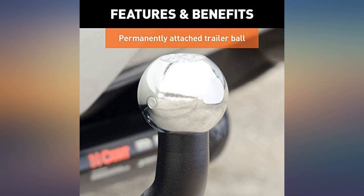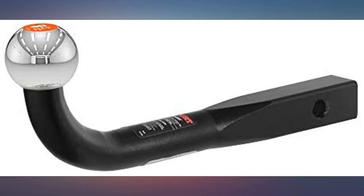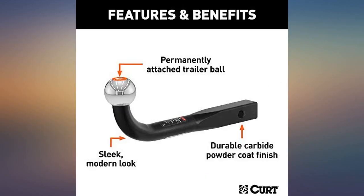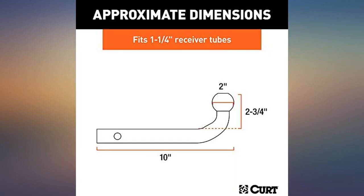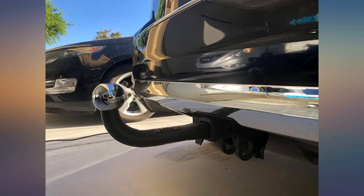This is a great 2-inch trailer ball with a heavy load rating, rated to 3,500 pounds, and it fit my 2015 Mercedes-Benz GLK 350 with the OEM hitch. Looks nice with the European style. I absolutely love this product. It is sleek and works wonderfully.